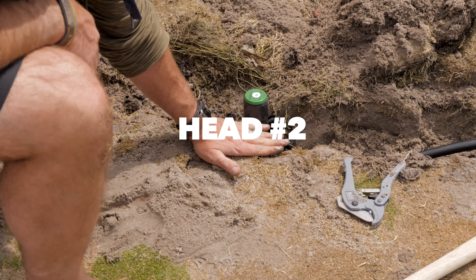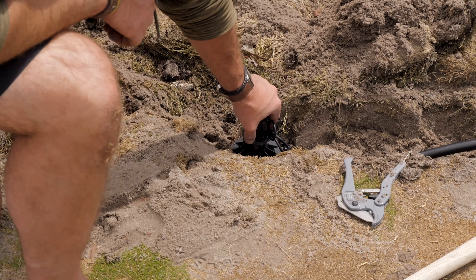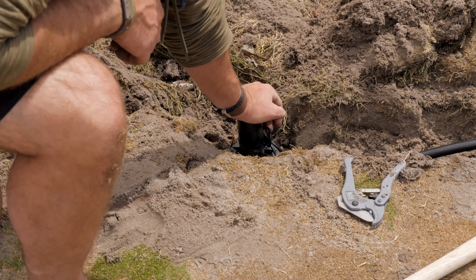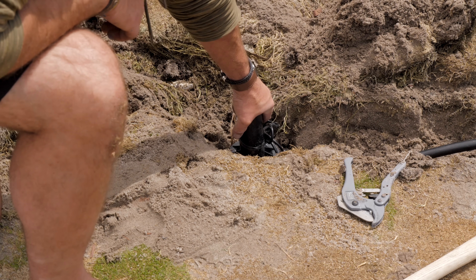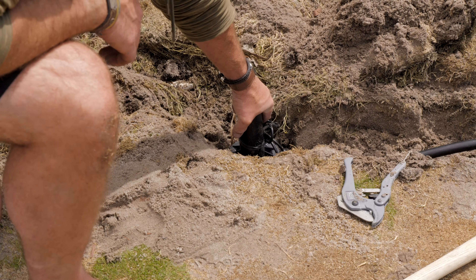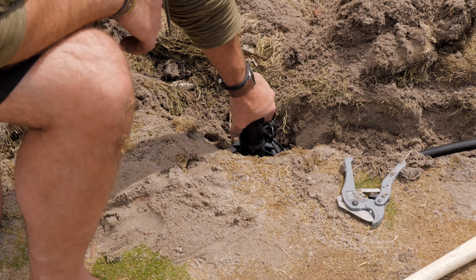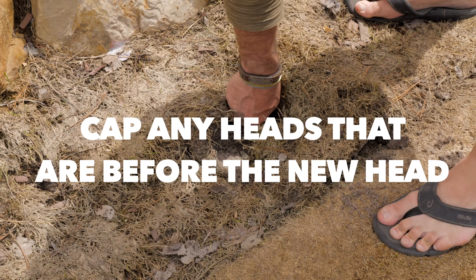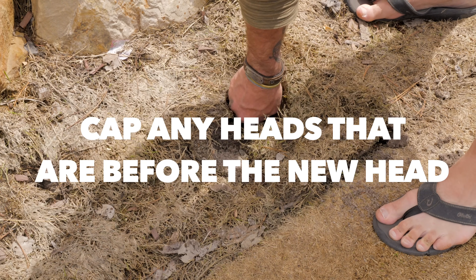This head is going to stick up just a touch — I've got a ton of rock under there, so it's going to be hard to get it down any deeper, but that's okay. The mower doesn't come through here; this is something I hit with my string trimmer, so that's going to be just fine. Nothing inside this ever needs to get watered — this is right on the edge of the fringe. I also went around and capped any heads that were still on this line. There were only two, so I got those shut, and now the only thing feeding water is over there.